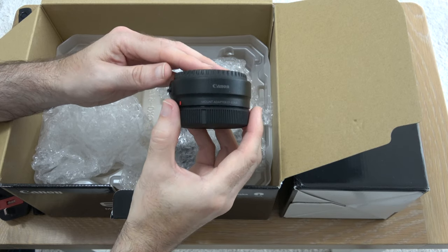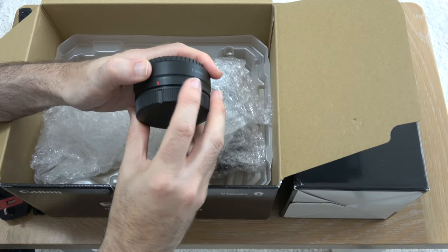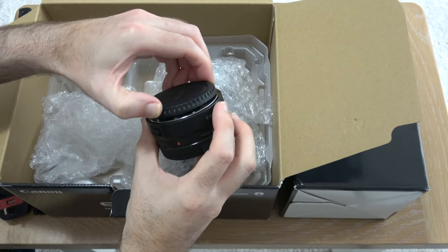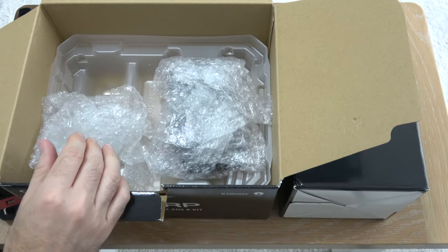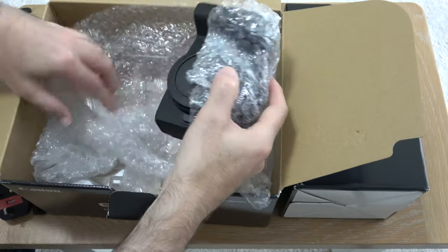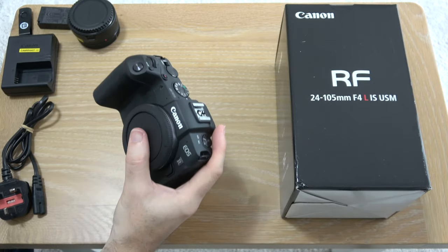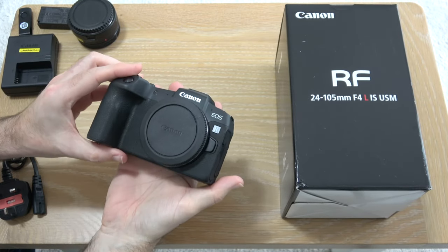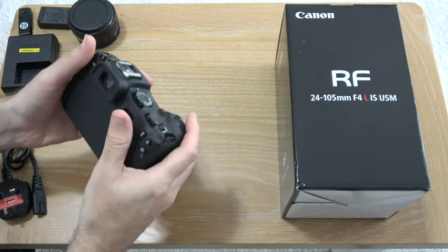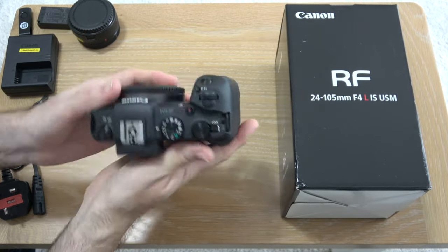We've got the mount adapter — EF to EOS R — which will actually convert your EF lenses to the new Canon R mount, with all the connections in there. And then we've got the body itself. Wow, that is actually a lot more compact, a lot smaller than I was envisaging. Really nice — feels familiar straightaway, very comfortable feel.